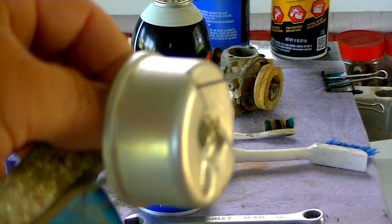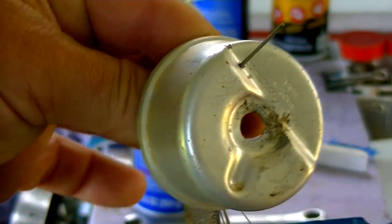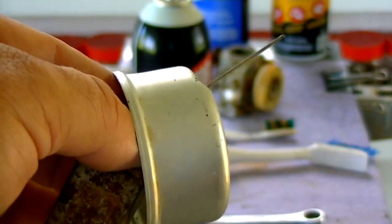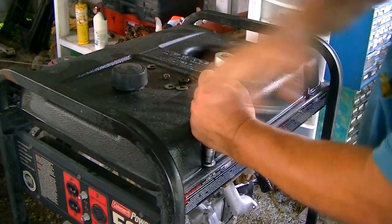Once I got this carburetor bowl cleaned, I noticed that right in the bottom of it is a hole that was caused by corrosion — water sitting in the carburetor bowl.